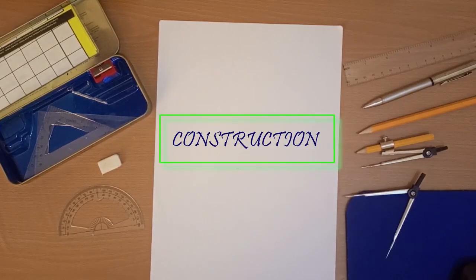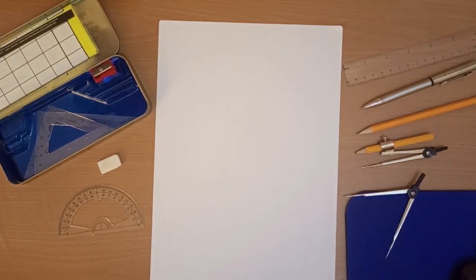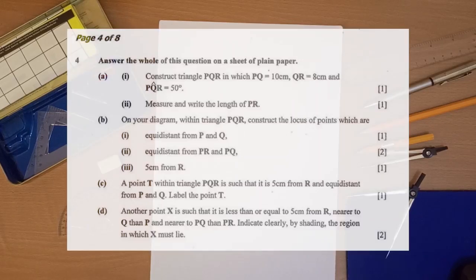In this video tutorial, we are answering the construction question for 2018 Paper 2 GCE, which came as question number 4. The question says: answer the whole of this question on a sheet of plain paper. So let's begin.